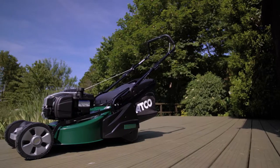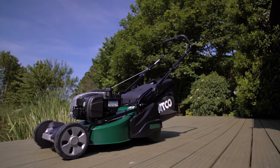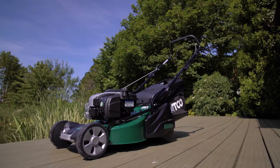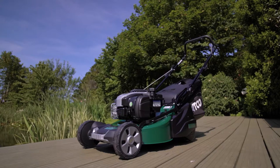For peace of mind, this ATCO machine, subject to servicing, has a five year manufacturer's warranty supported by ServiceLink Helpline and 600 approved ServiceLink dealers across the UK and Ireland, who will support with any warranty needs and ongoing maintenance you may require.